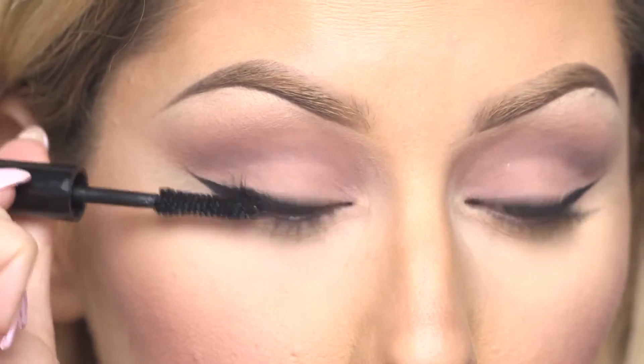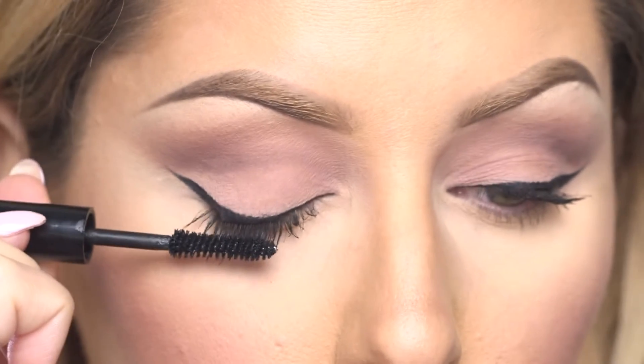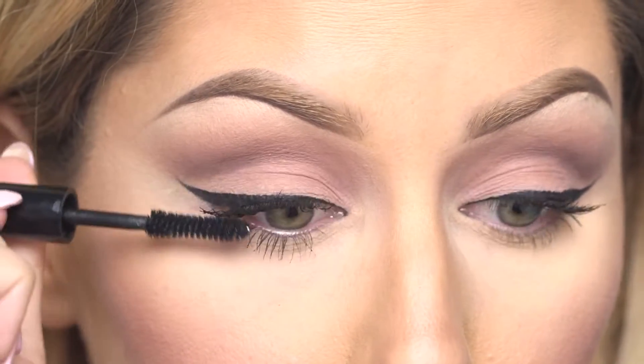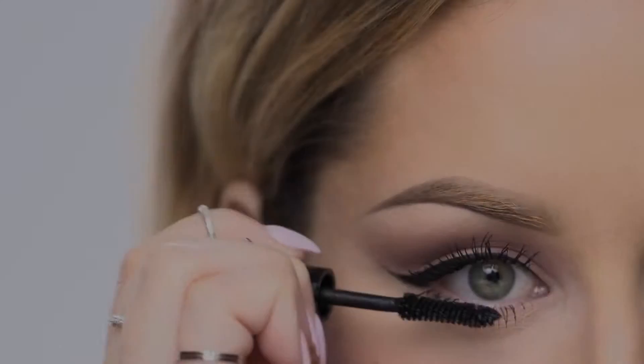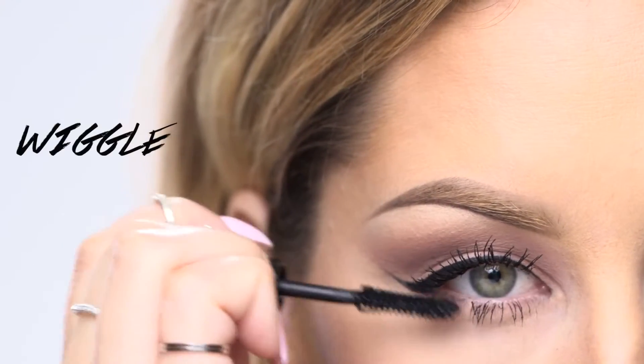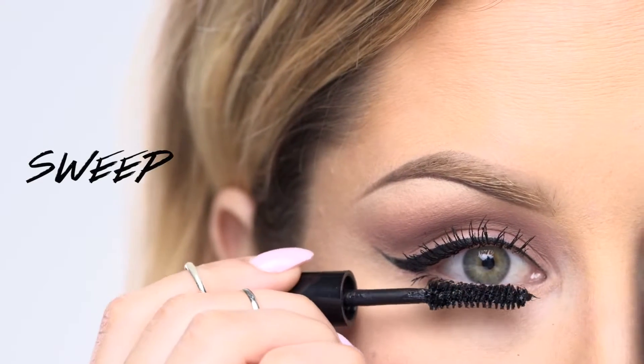That way when you're applying your mascara it's lengthening the lashes instead of making them stick together. The next important step is to sweep the wand on the back side of the lashes once you've already separated them — this is what's going to give them length. For the bottom lashes I'm doing the same: wiggling, separating, and then sweeping that brush to create length.